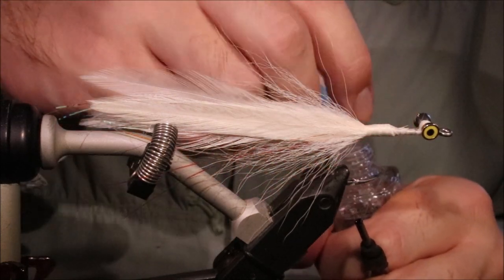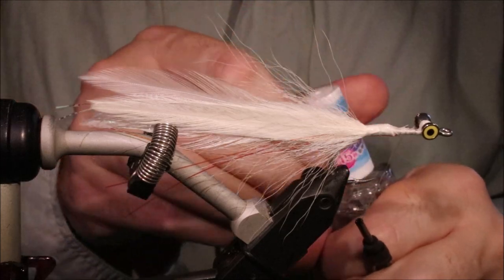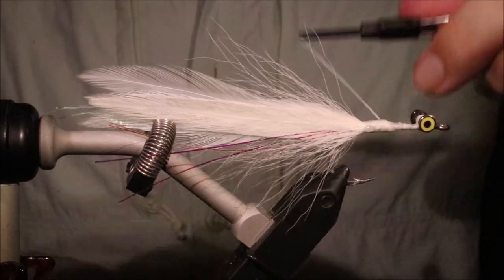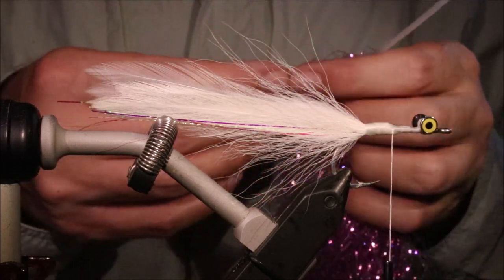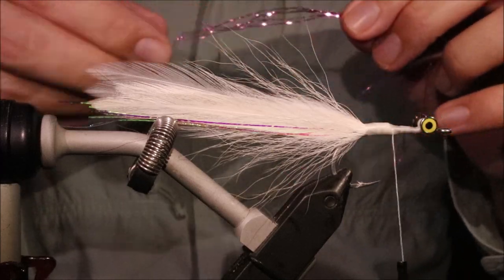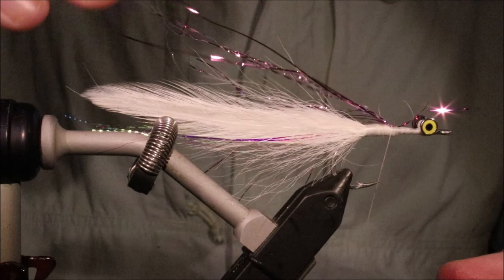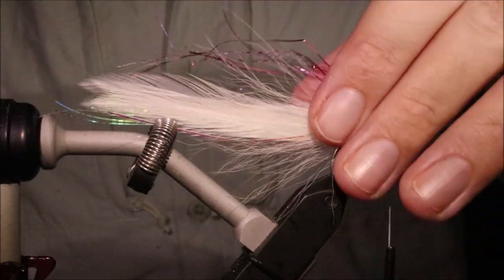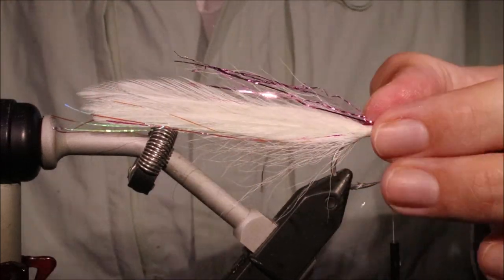Now I like to put in a wee bit of head cement here, just to make the fly a bit more durable. A bit more flash - this time I'm using some pink sparkle, which is from Sibai, but that's just up to you, you can use what you like. I'll tie it in, and if there's any that are a bit too long, I just want that coming back to a bit level with the bucktail - on top and to the sides.